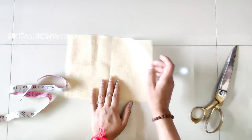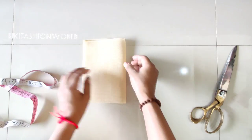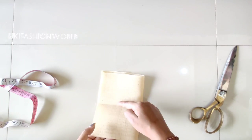This is my double fabric with the same measurement. We will fold it once again. I will show you how to do it once again — I will fold it.